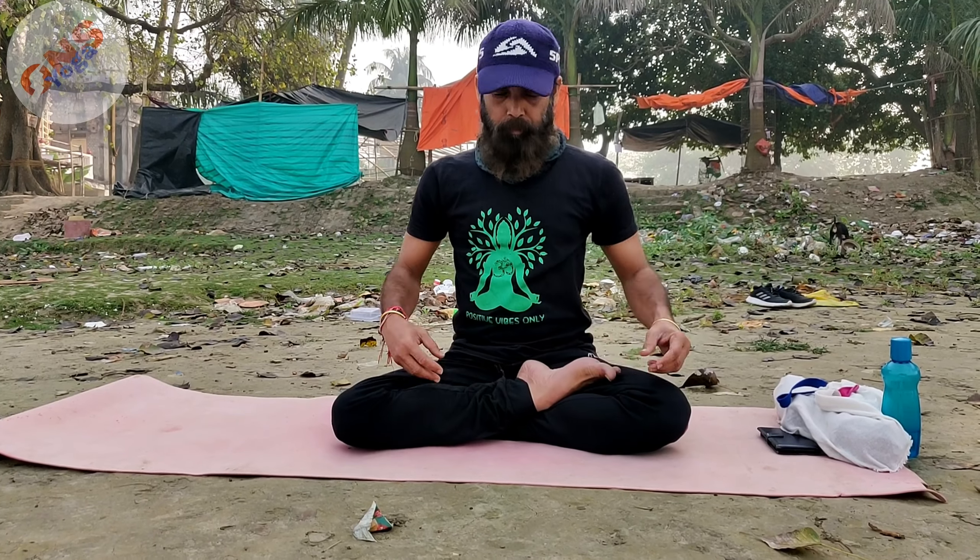While practicing prana mudra, you should sit in a comfortable position like Padmasana, Sukhasana, or Siddhasana with a relaxed mind.